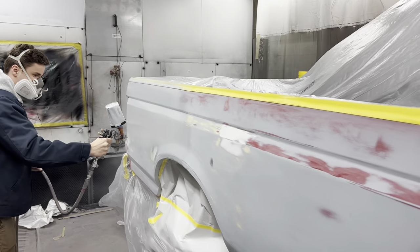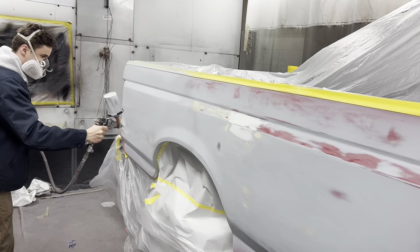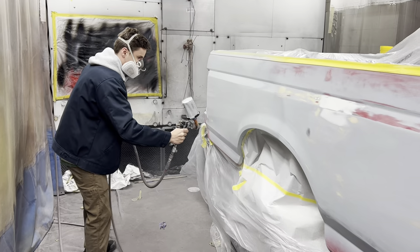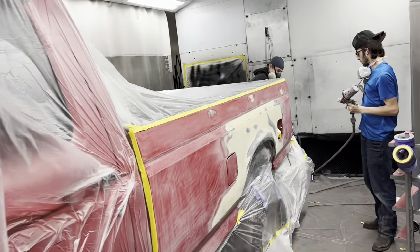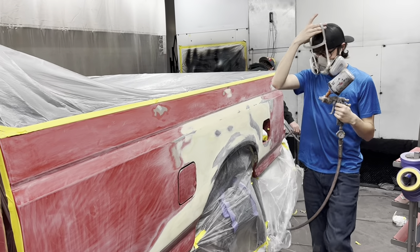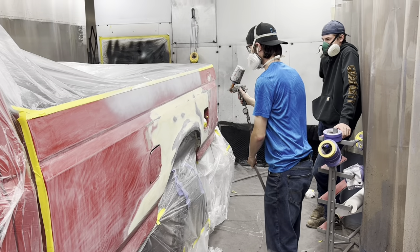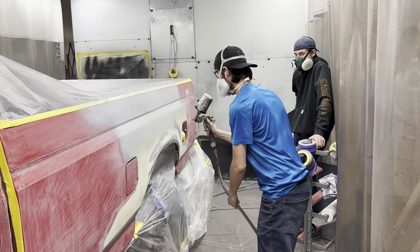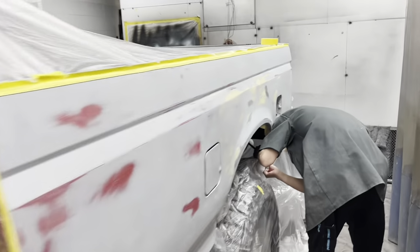We've blocked it and now we've got it in here re-priming. Make sure you burp that trigger again. We got Nolan and Connor getting ready to put some primer on this side.